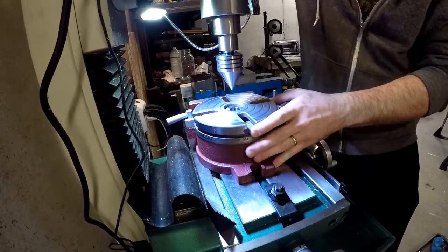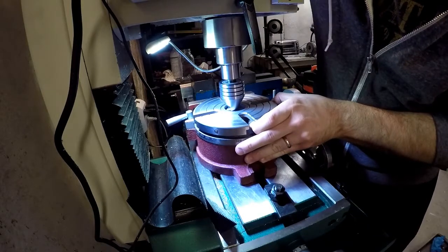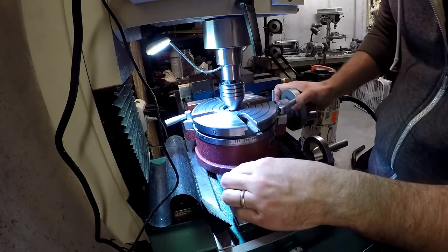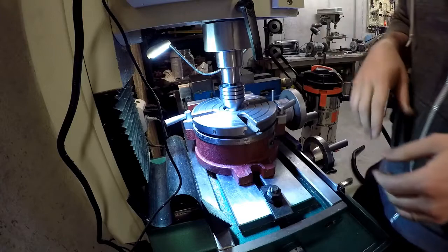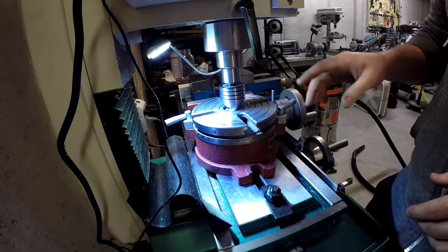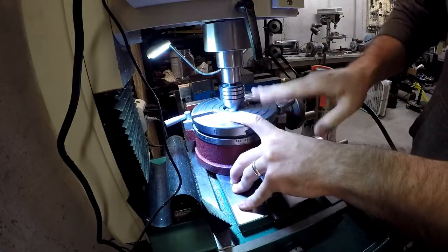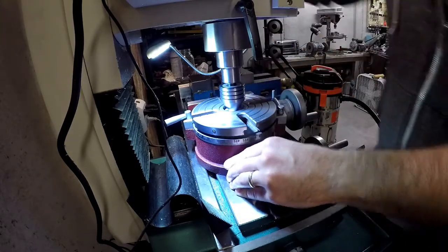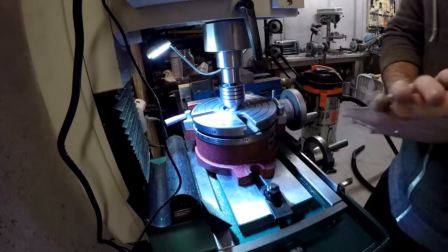Then we grab our rotary table and get it up in there. All we're going to do is bring the center down into the hole, which is an MT number two taper in there, and it's just going to center itself right on there. Bring down the mill here — bring the table back a little bit, just bring it all the way down. You don't want to try and do this with the rotary table clamped down yet. It's best to have that free floating and then have it centered to the head, instead of having this bolted down and trying to center the head of the mill to the rotary table. It won't be as accurate and it'll take you a lot longer.